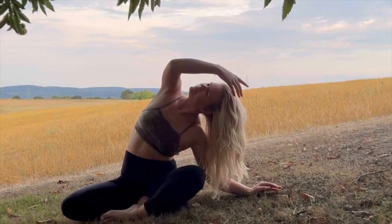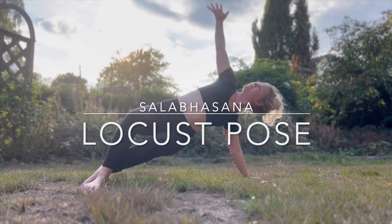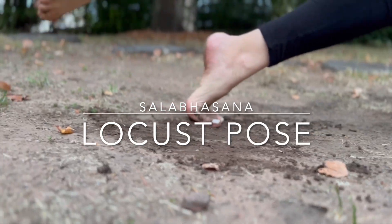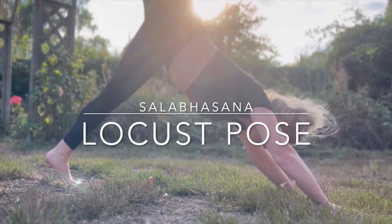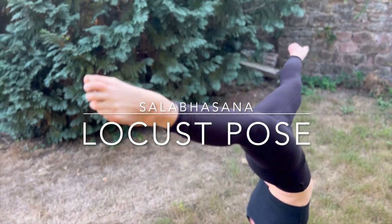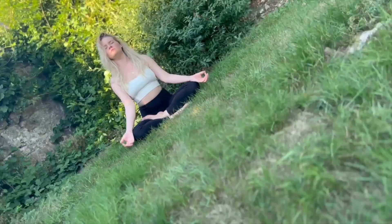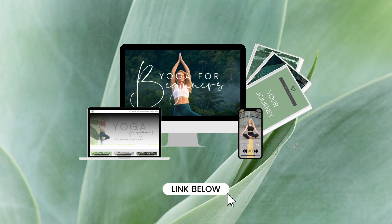Welcome to your practice. This week, a deep detailed dive into locust pose. Remember, never to judge your body where it's at right now. Just practice. You'll feel progress sooner than you think. A full beginner guide with all my tips and tricks is linked down below. Now let's begin.